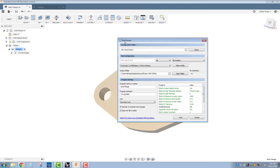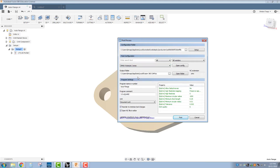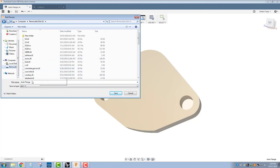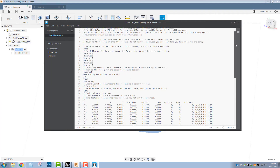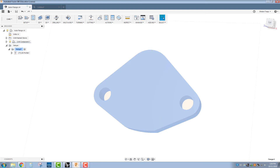Post-process — it's going to be in the installed posts library, the default ones in Fusion. I'm going to scroll down and find the Omax water jet post processor. Program name — you can also put in a comment. I'll do this as 1.0 for version 1 and hit Post. Save this file on my USB flash drive as Auto Flange, save. We now have the G-code for the water jet. I'm going to take the flash drive out to the water jet and cut this out.